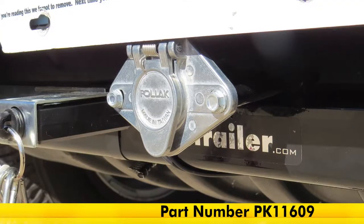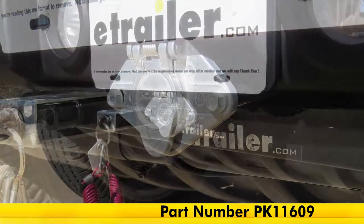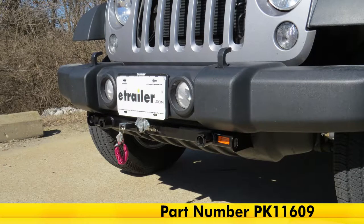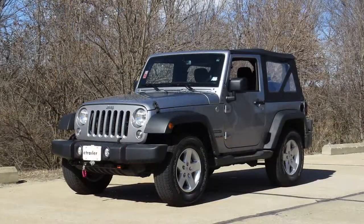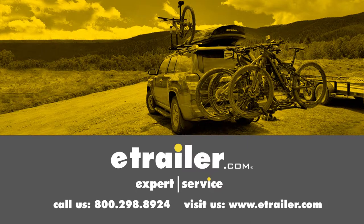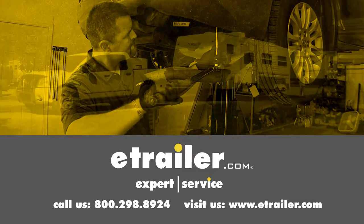And that completes our look at and installation of the Pawlik six pole round pin trailer wiring socket, part number PK11609, on our 2015 Jeep Wrangler. Click the link below to shop, learn more, or visit us at eTrailer.com.